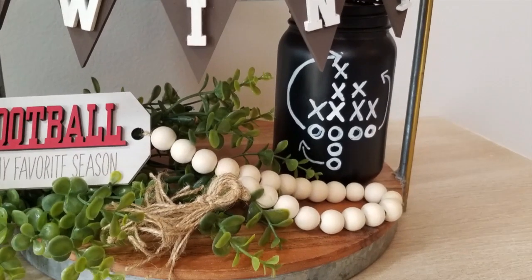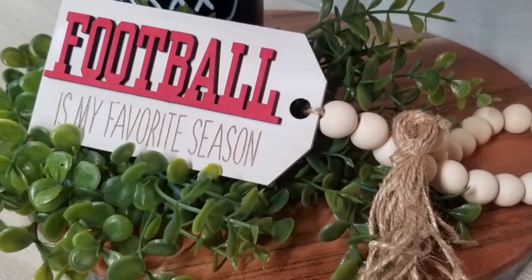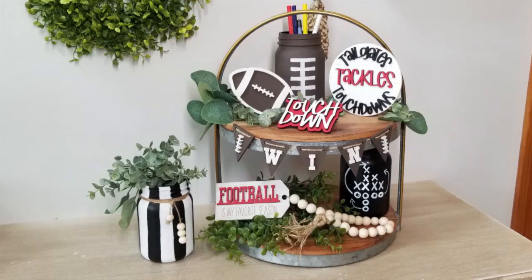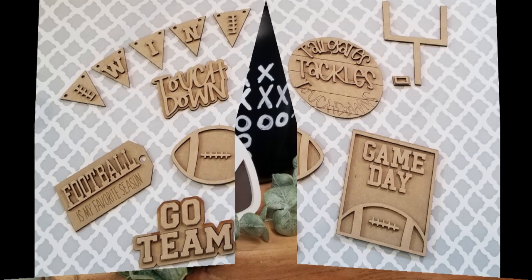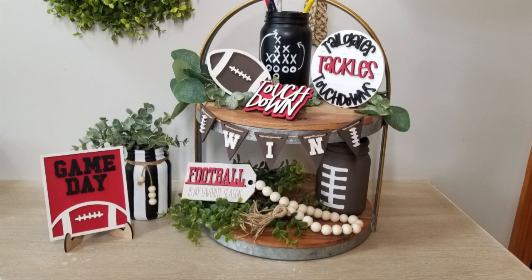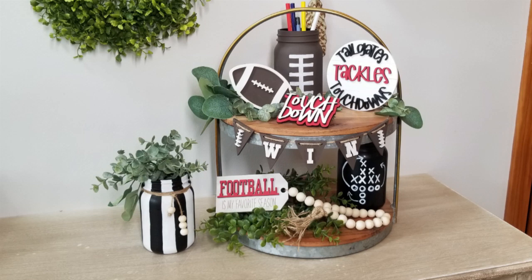Let me know in the comments below which DIY was your favorite today, and let me know if your family is a football family - what your favorite team is and what colors you would go with if you were decorating all these items for your own home. Don't forget to check out my website for the DIY kits, and definitely click on that playlist down below - you're not going to want to miss the other videos in this collaboration. Everybody have a great week ahead and I'll see you next week!